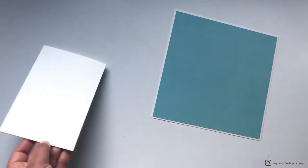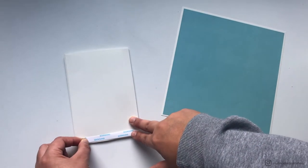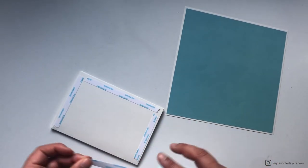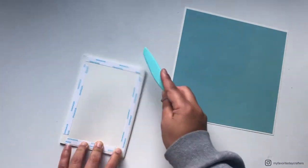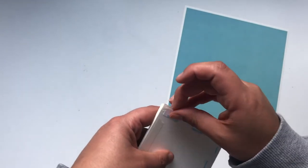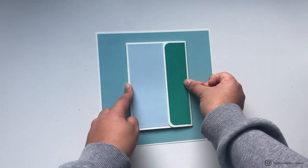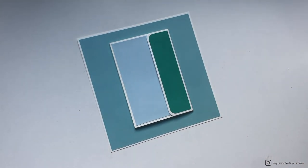For the last step, attach the booklet onto the basic page. While I use wet glue to attach patterned paper onto cardstock, I always use tape to attach cardstock element to cardstock element. I use my 3/8 inch tape around the edges, remove the tape backing completely, then eyeball the center position — hold it up from both sides, find the right position, and press it down onto the basic page.